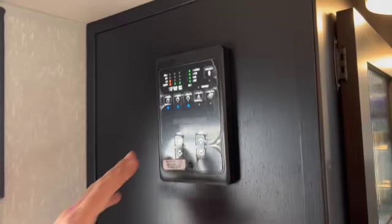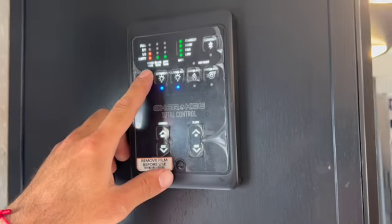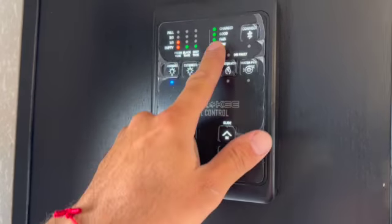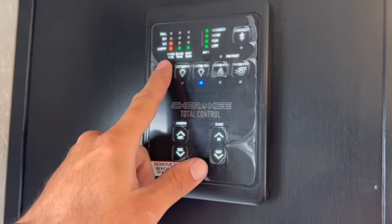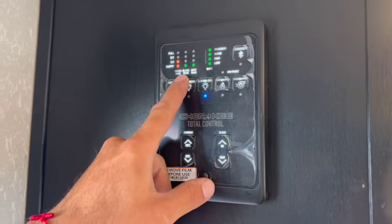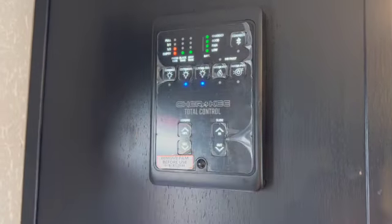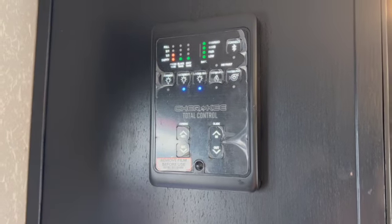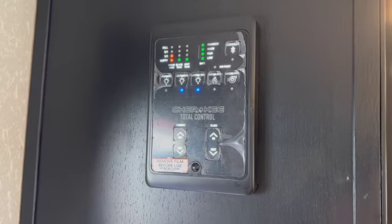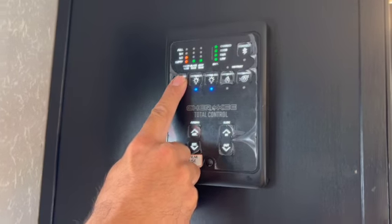This is your control panel, which shows how much fresh water you have in your tank, your black tank level, your gray tank level, and your battery levels. Fresh water tank is your clean water supply. Black tank is your toilet. Gray tank is your soapy water — shower and sink. When you see it's full, you need to go to a dump station and empty it. Right here are the awning lights.